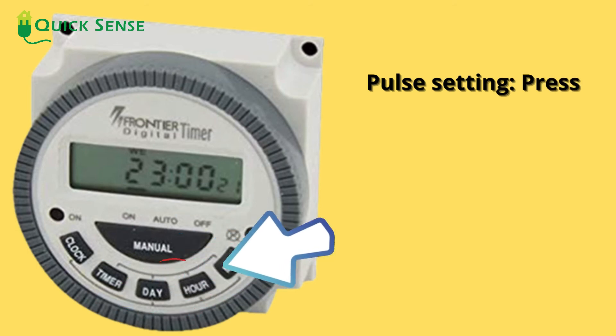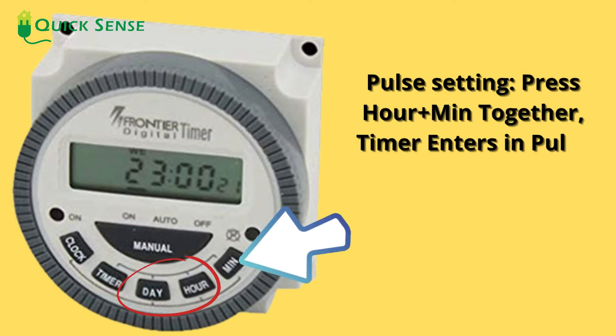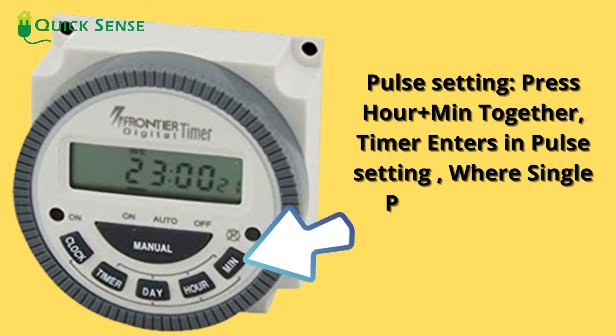Function 3: Pulse setting. Press the hour plus min button together, the timer enters pulse setting, where a single program can be operated in seconds.